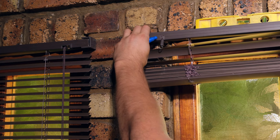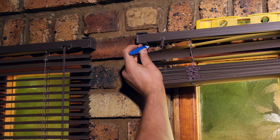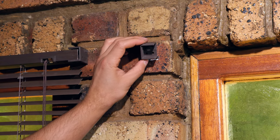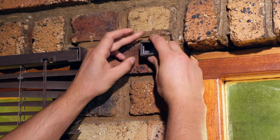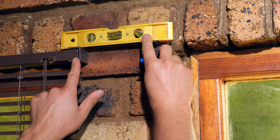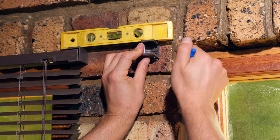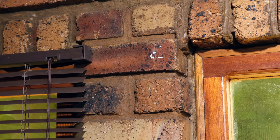I'm taking my correction fluid and marking off the edge of the bracket — it doesn't even have to be that perfect. There's my outline, so I put the bracket back on the template and do a level check against the blind next door so they will be at the same level. Then I make a dot where I'm going to drill. There are my two dots — now I just need to drill those two holes.